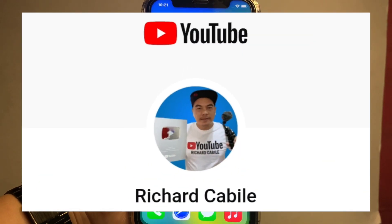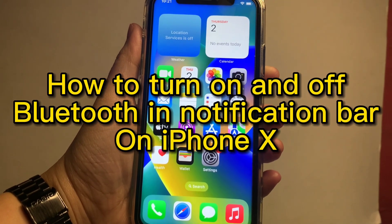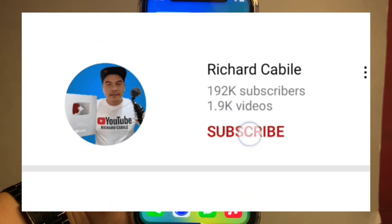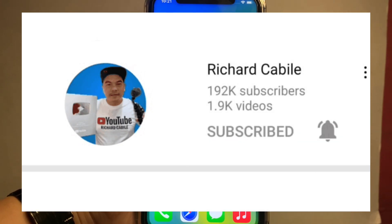Welcome to Richard Kabili's YouTube channel. For today's tutorial, I will be teaching you how to turn on and off Bluetooth in the notification bar using your iPhone X. Please subscribe to this channel and don't forget to hit the bell button to be notified of new updates. Let's start.